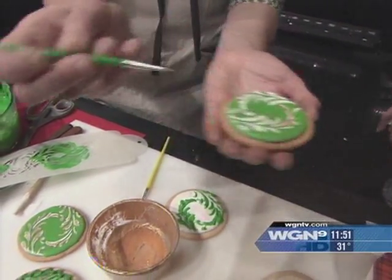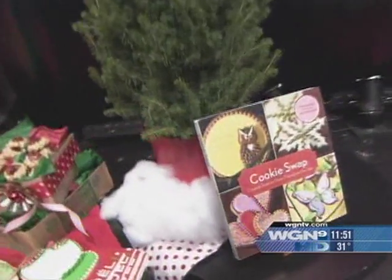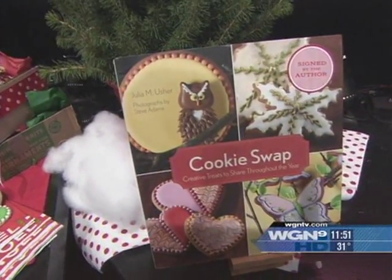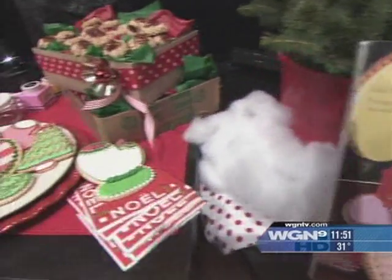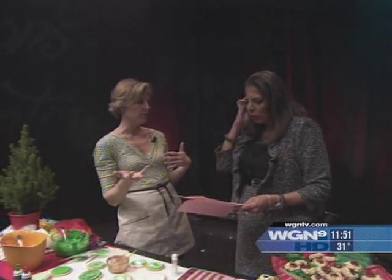A cookie swap is when everybody brings in their favorite recipe to a party. The beauty of it is that everybody shares in the cost and baking burden because people are all bringing in cookies. Then everybody swaps, so you walk away with a lot more variety than what you actually brought, which saves in the preparation.